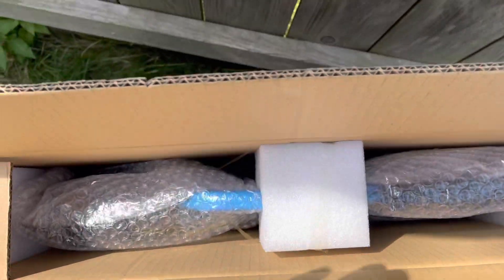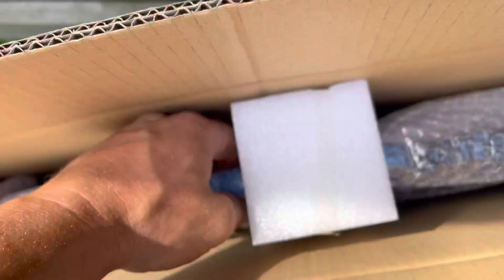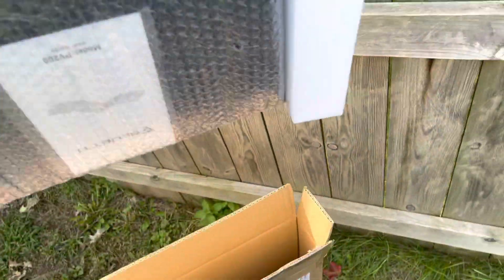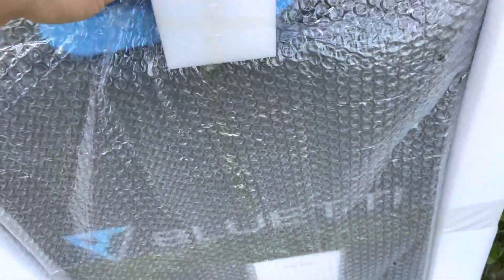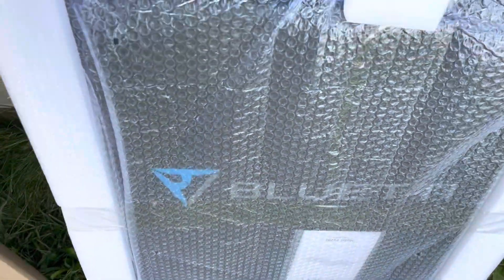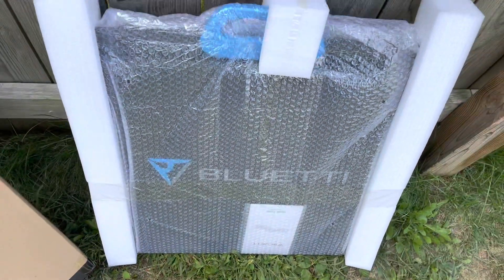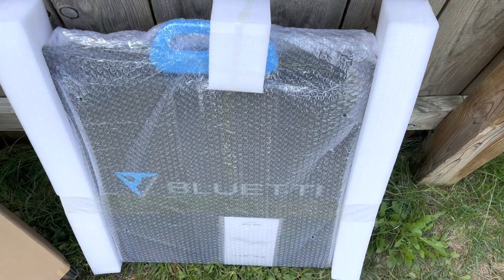Looks like there is bubble wrap and styrofoam padding. The styrofoam is taped — if you can see here — so it won't move. Pretty thick padding. I think it's pretty sufficient for the shipping process and it protects it pretty well.